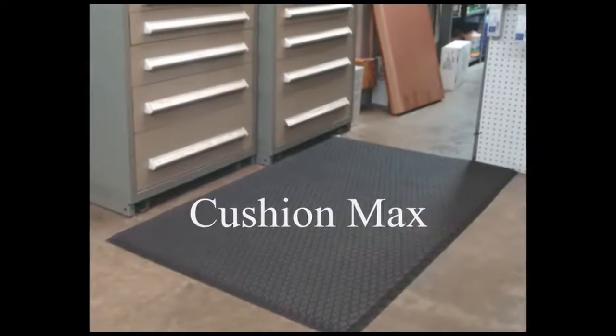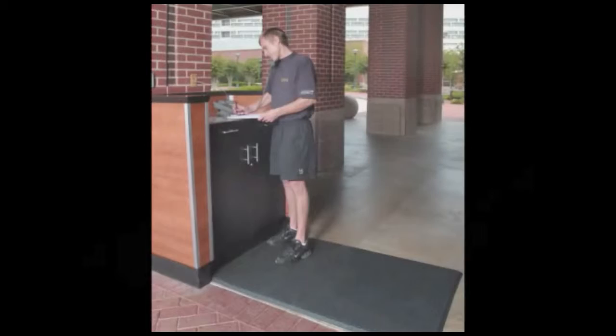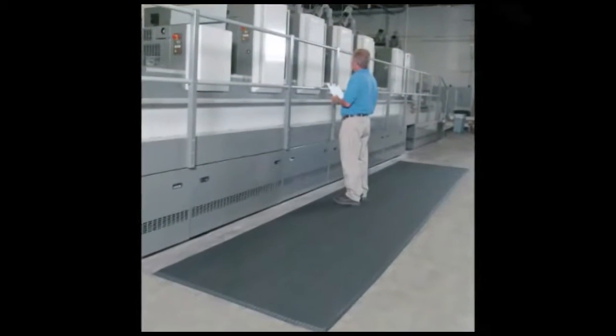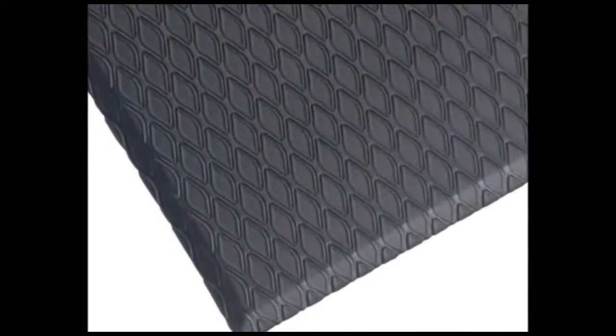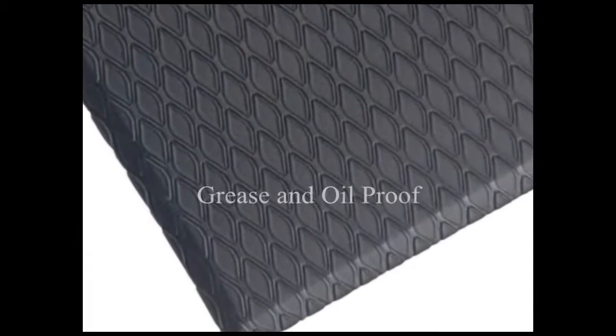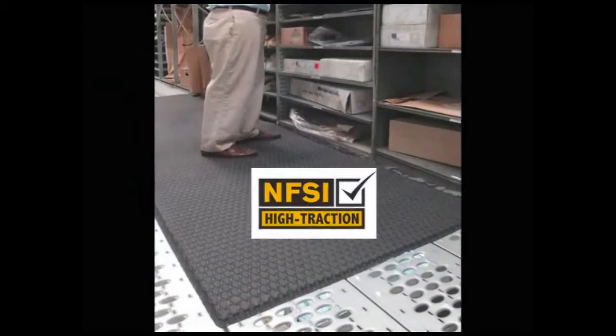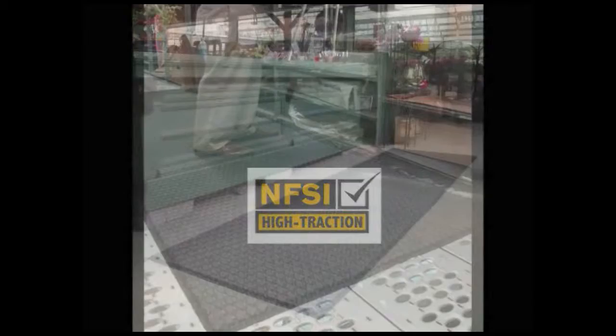Cushion Max is a cost-effective, anti-fatigue mat that lasts much longer and feels better to stand on than the traditional 100% PVC foam mat. Made from a closed cell nitrile blended cushion, Cushion Max is grease and oil proof, and its diamond pattern top surface is certified slip resistant by the National Floor Safety Institute.